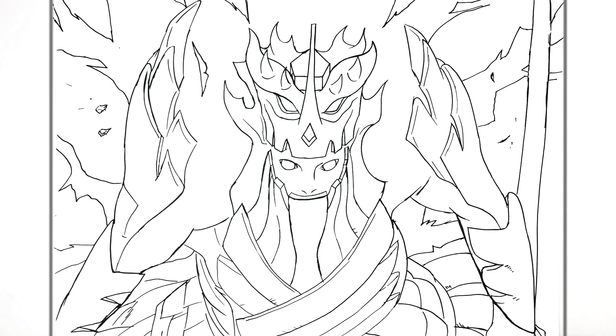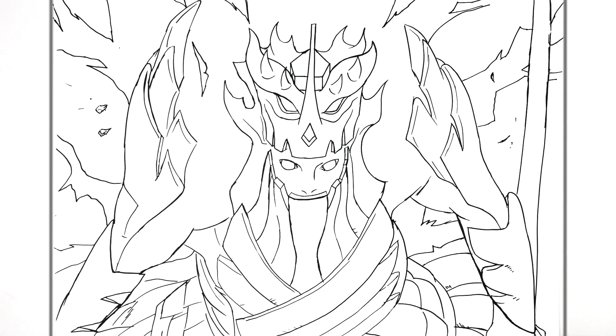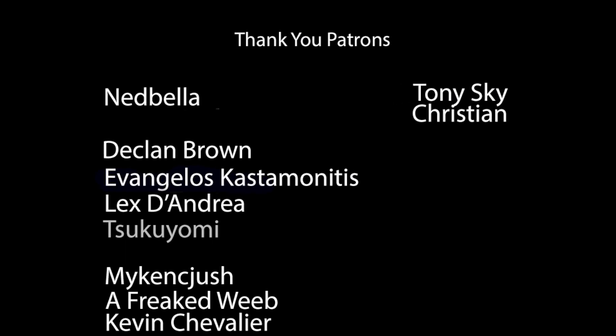I think that's finally everything — how to draw Sasuke's Lightning Bijuu Susano. That's pretty complicated, hope it helps someone out there. Thanks for watching guys, see you in the next one.